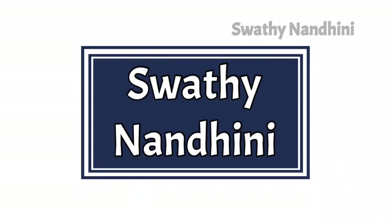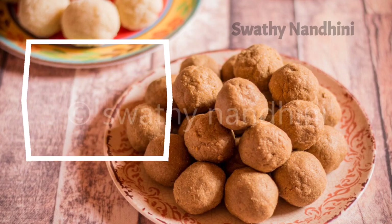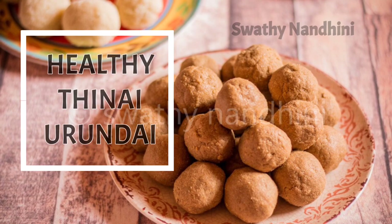Hi, welcome to my channel. We will see the recipe today. It is very healthy and tasty.